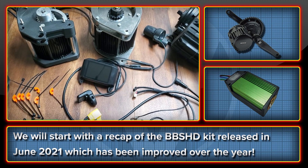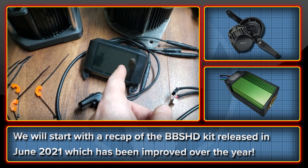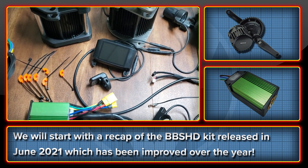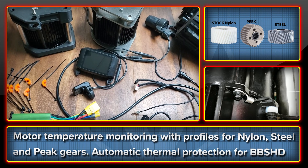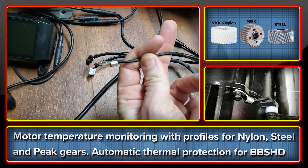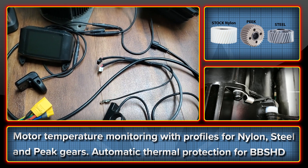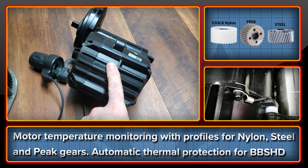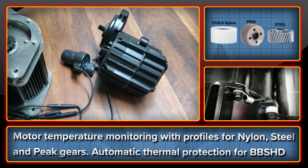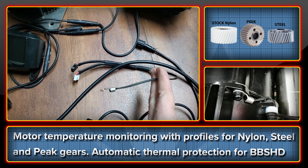The kit was first launched in June last year, and we started out with just five units with the 750 display. We've continually looked to enhance the kit, and several advances have been made during the year. The first was the addition of automatic thermal protection — this little tiny thing down here is a thermistor. It was added to our kit to basically replace the one that Bafang do include on their motors, though they've included two different ones over the years, so it's a little difficult to know which one is in the motor. We've made it simple by adding that one on there.